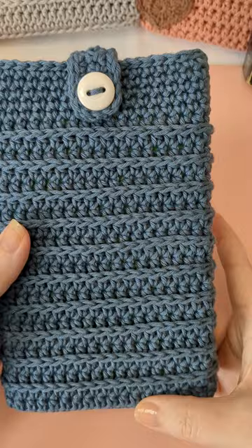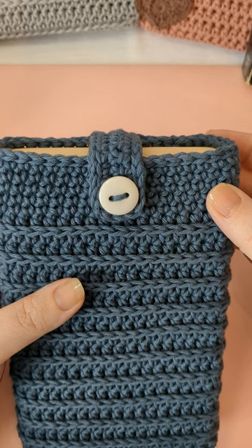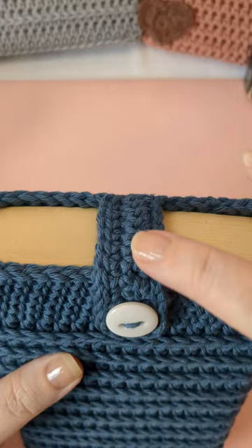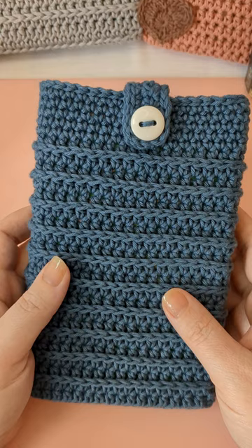We'll do the Royal Ridge stitch all the way up to the top, and about an inch or inch and a half from the top we'll go back to single crochet, then finish with a nice clean border. When we do the border up here, that's when we'll make the latch, so you don't have to cut your yarn and rejoin — it's all made in one piece with very few tails. Okay, that's the preview — let's get started.